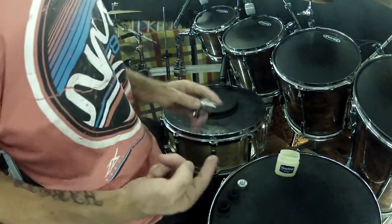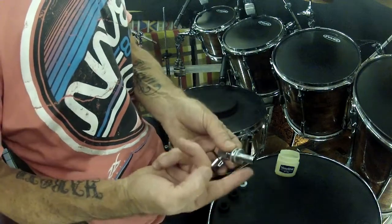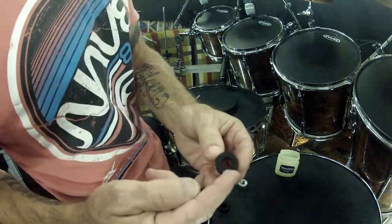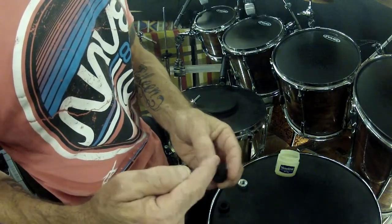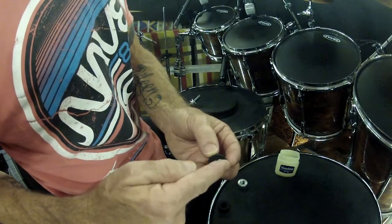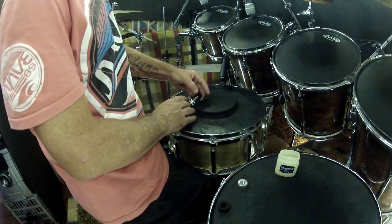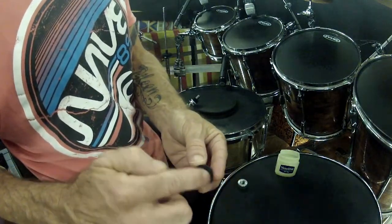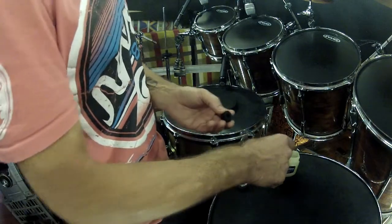Lightly vaseline the thread of the hi-hat clutch. Now lightly vaseline both sides of both felts. Try not to get vaseline everywhere — you don't want vaseline on your drum kit.